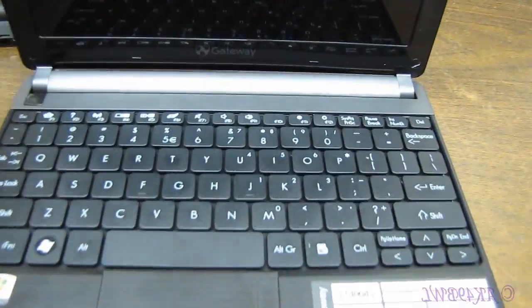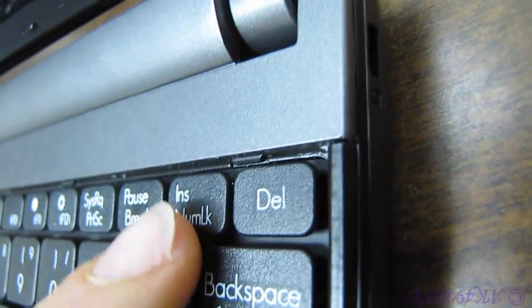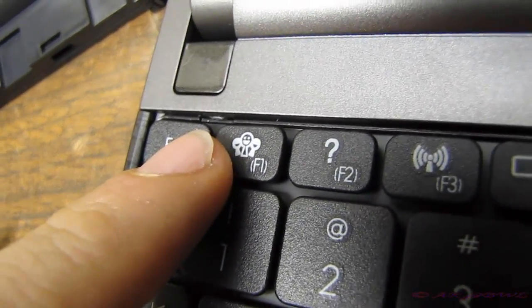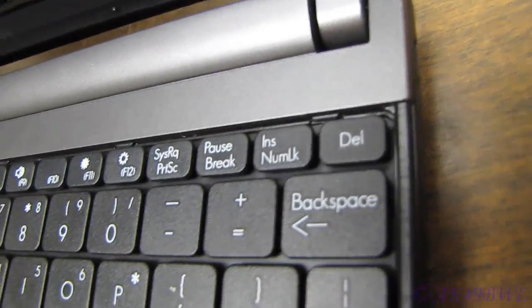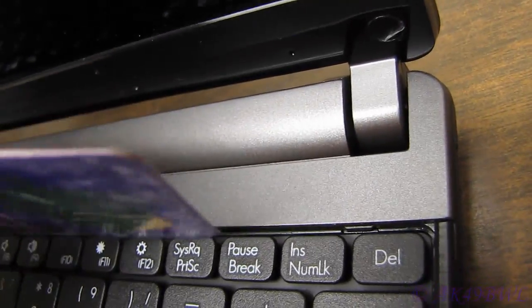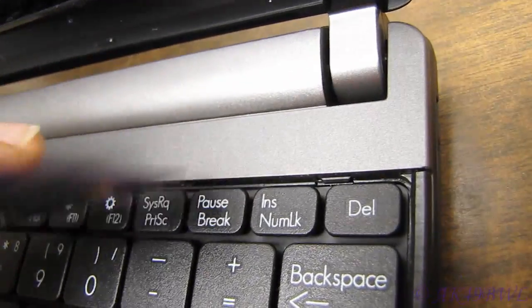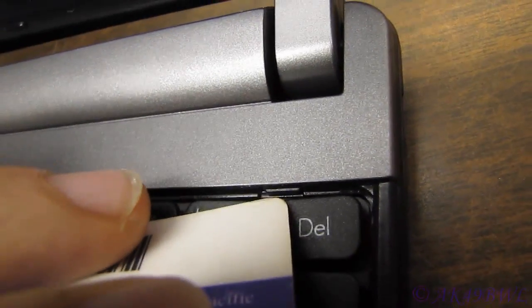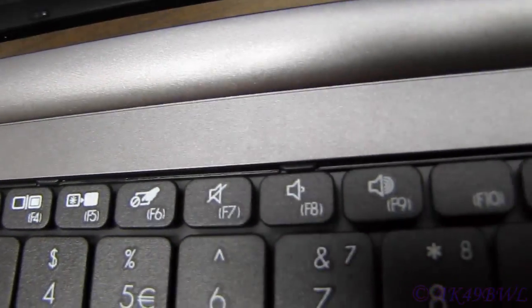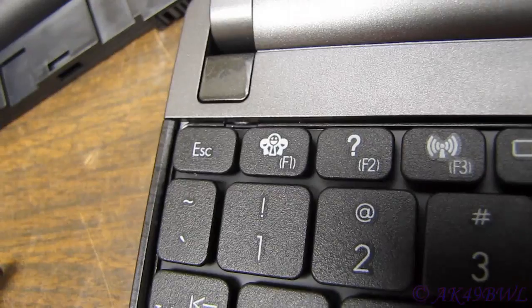Open her up. The first thing you have to do here is remove the keyboard. Look down the edge here — you've got a tab here, a tab here, here, here, and then a hold-down right there. What you need to do is get something thin, like a little credit card maybe, and just slide it into the slot. You'll see this particular tab and the four adjacent to it slide back. This one on the end does not — we'll get to that one in a bit.